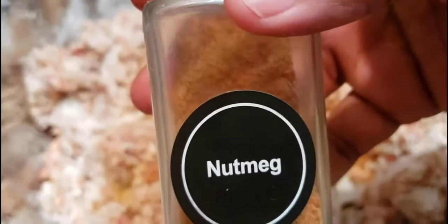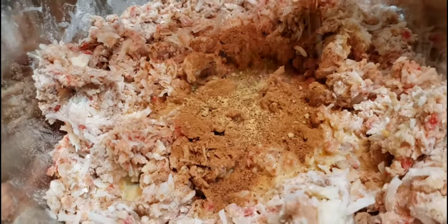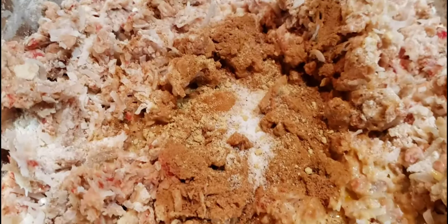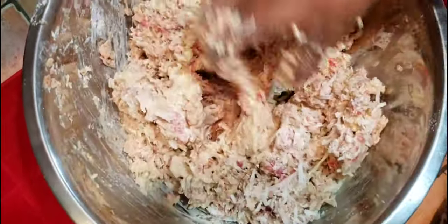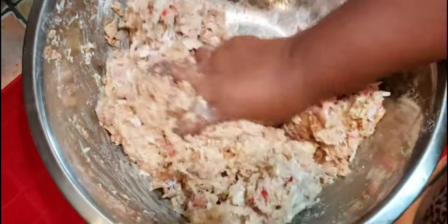Here's where you're gonna go ahead and add your spices — I added some nutmeg, some cinnamon, a little bit of salt to help bring it together, and ginger powder. I also forgot to mention that in this recipe I did add a cup of brown sugar, and that's gonna give you the sweetness you're looking for along with the condensed milk. Just go ahead and keep folding this all in and bring it to a nice soft dough.